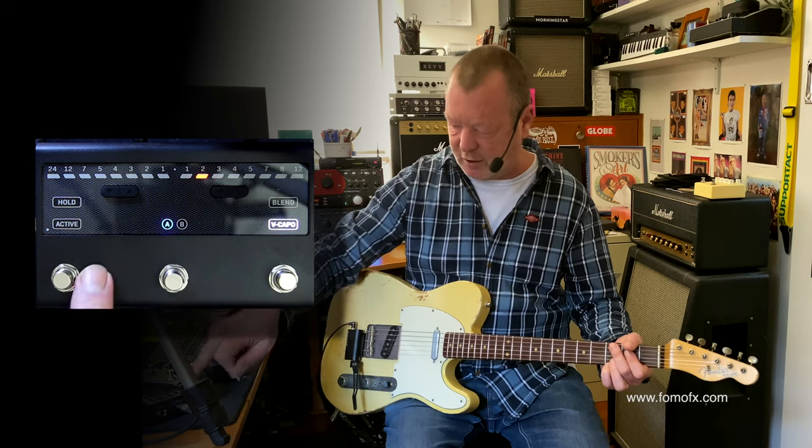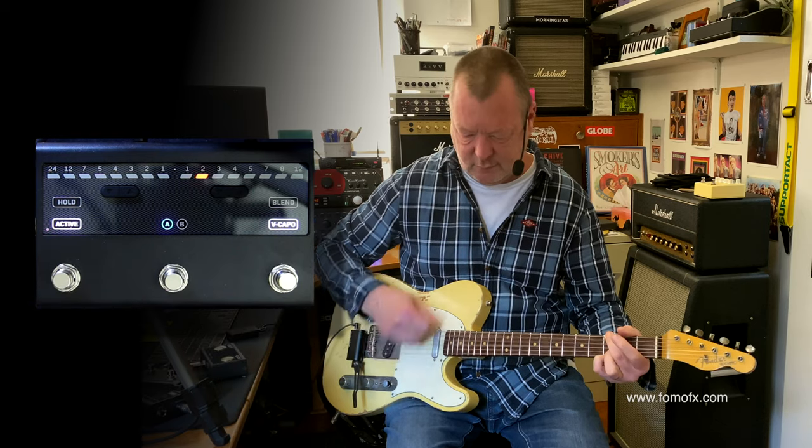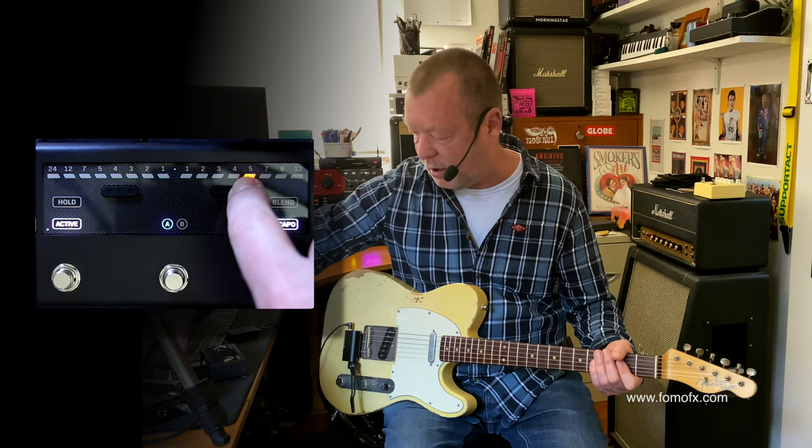Let's go to the next pickup — it's off now. Perfect tracking. Let's go up 12 notes.